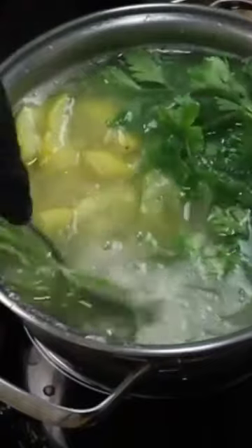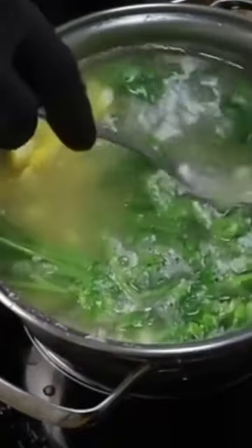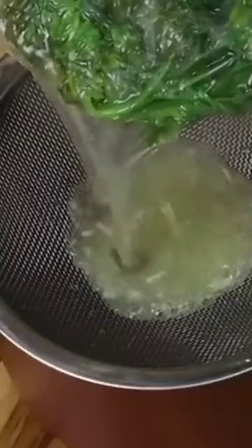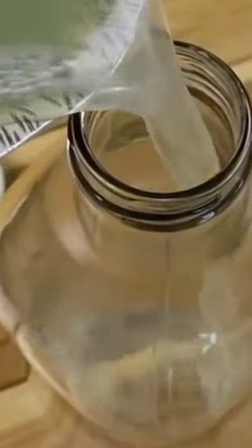You can make more and store it in the refrigerator. Keep this drink in a glass bottle with a lid and leave it in the fridge. Before drinking, warm it up a little. Drink a small cup before breakfast or before lunch. It can be sweetened with a little honey.